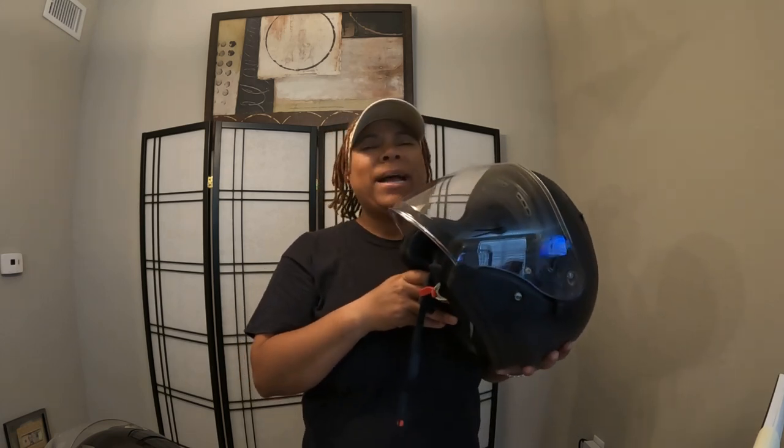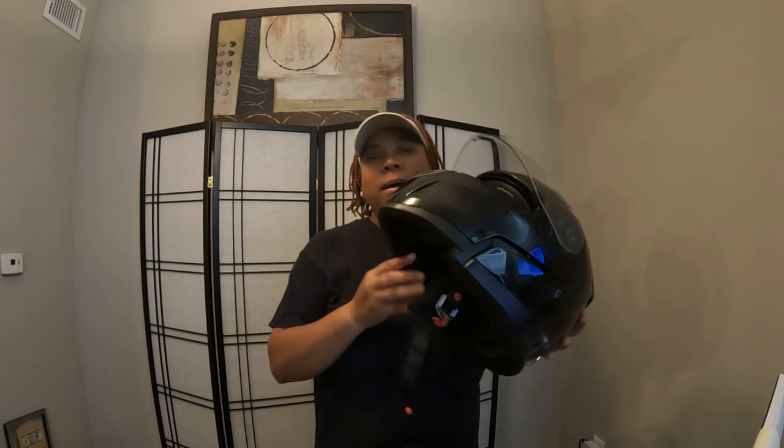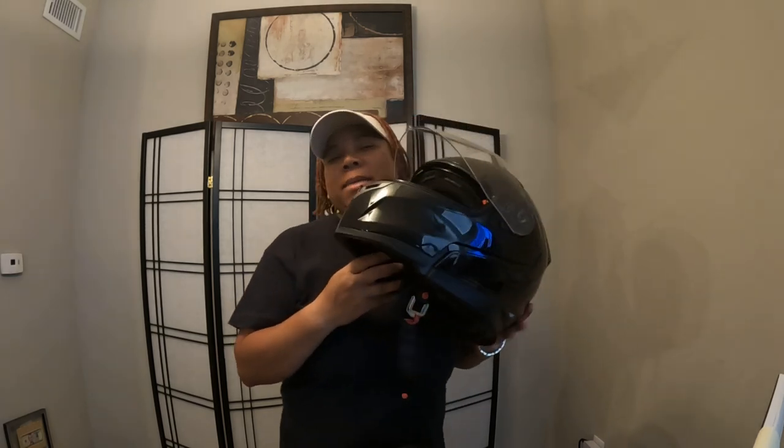Even though you're supposed to swap helmets out — I was told around the third year — but anyway, I just wanted to show you the two different helmets. This first helmet I'm going to keep as a backup. I like it, but I don't really have to wear it anymore. I'll keep it just in case something happens to this one.